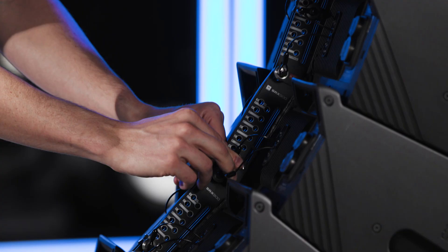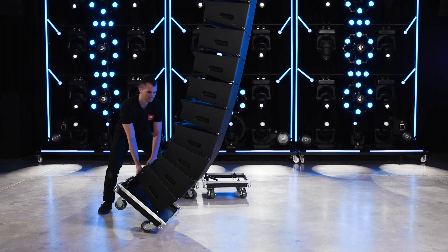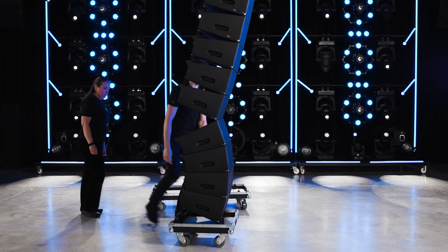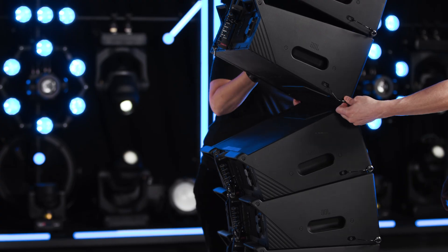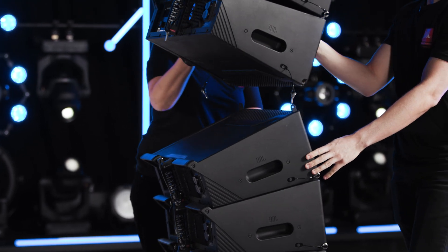Remove the rear link pin from the fifth cabinet up and lift the array. Allow the stack of cabinets to roll forward until the cart is resting safely on all four wheels. Remove the front two pins to separate the stacks. If you feel any resistance removing the front pins, bump the suspended array down.